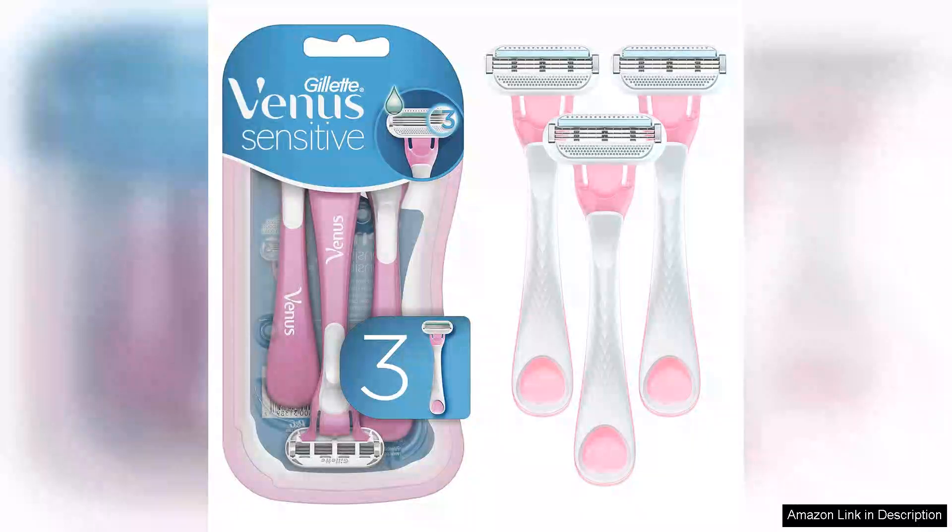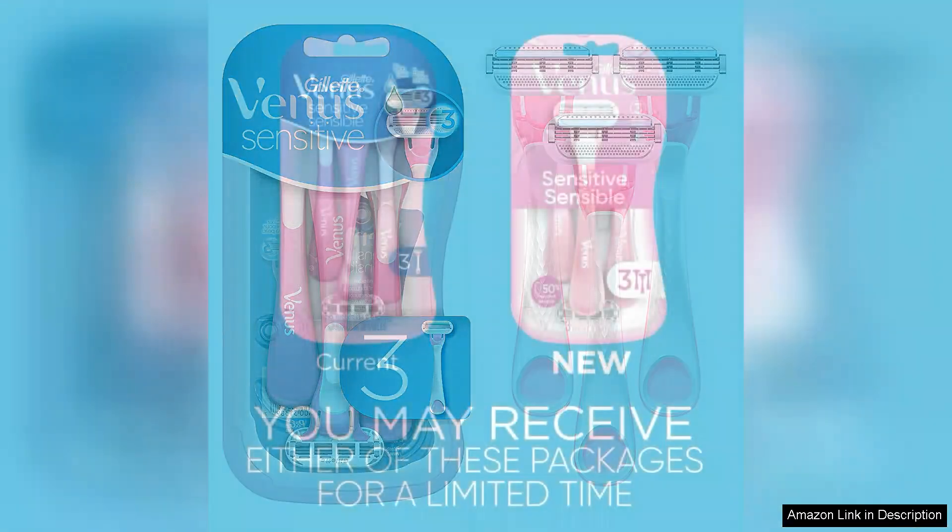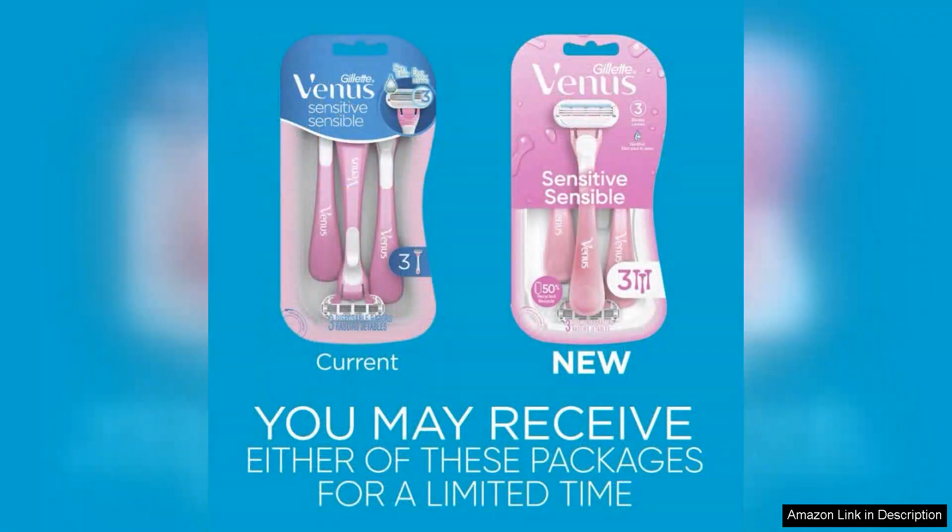I recently tried the Gillette Venus Sensitive Women's Disposable Razors and I'm pleased to share my experience. This package comes with three razors, making it a convenient choice for anyone seeking smooth and gentle shaving.